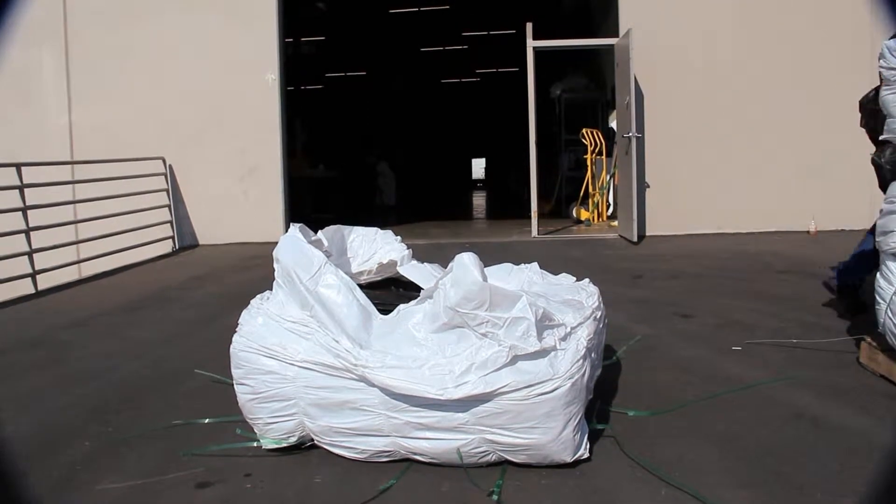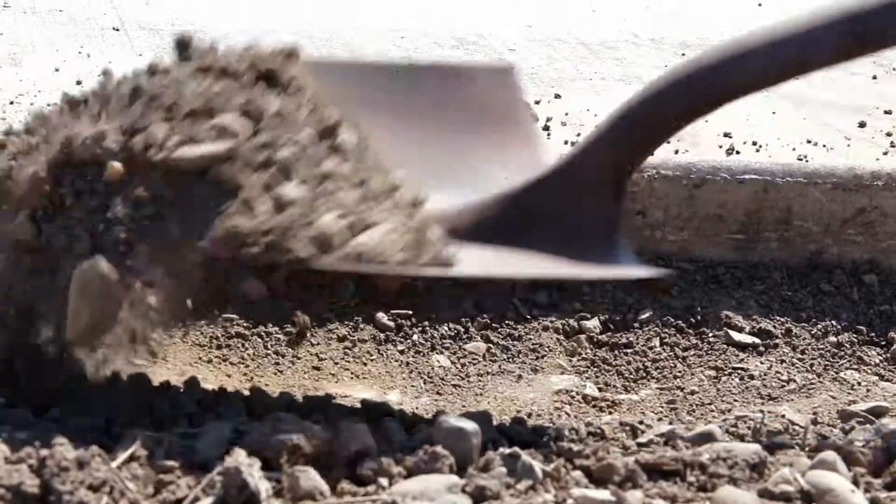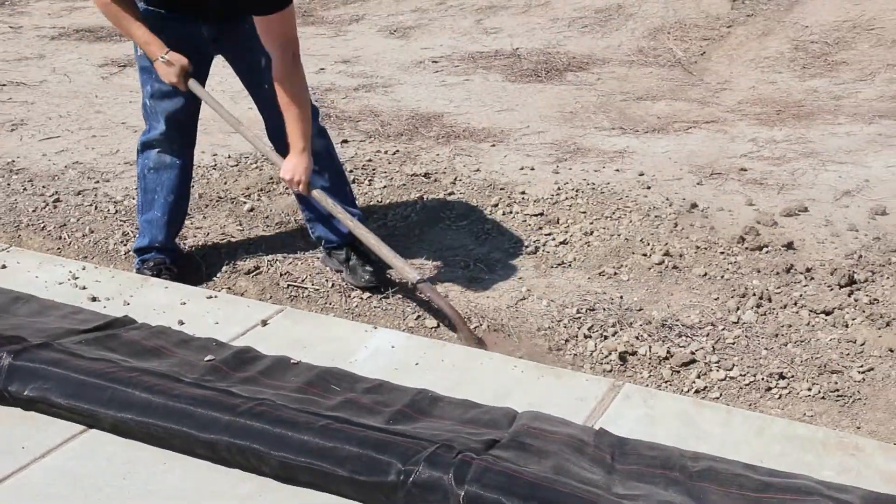Sidewalk installation: since we've finished unpacking, we are ready to install. Dig a 6-inch trench 3 inches deep just behind the curb. If there is sufficient cutback behind the curb already, no trenching will be necessary.